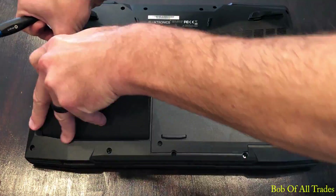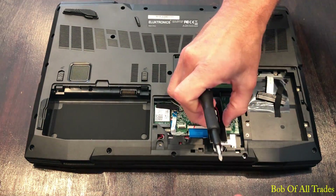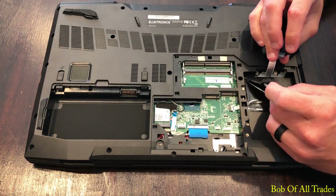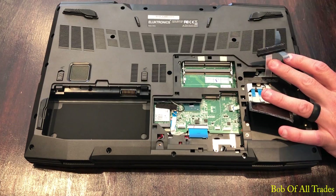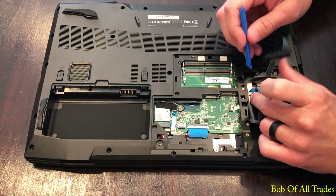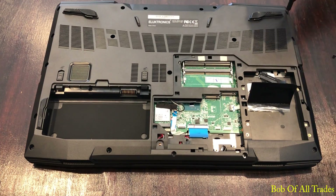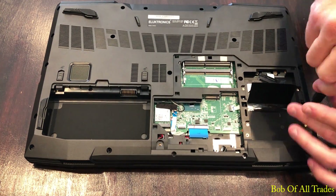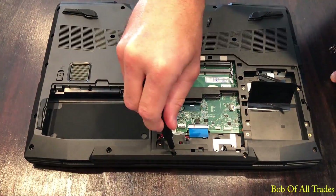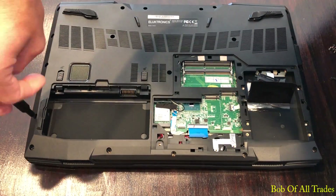First thing we want to do is remove the battery — it's an external hot-swappable unit, easy enough. Take the three screws and remove the panel to access all of your storage and memory. Proceed with removing all storage and memory from the device. Underneath the two-and-a-half-inch drive bay is a little plastic sheet — pull that back and you'll have access to two ribbon cables. Just detach these two ribbon cables; do not remove them from the laptop, just disconnect them. Then proceed with unscrewing the rest of the screws on the bottom lid. All screws so far are the same size, so feel free to put them in a pile.